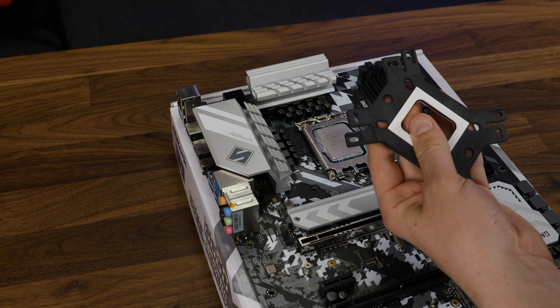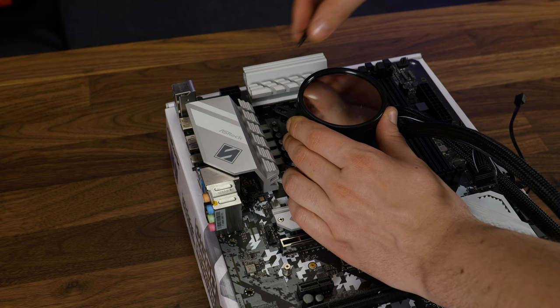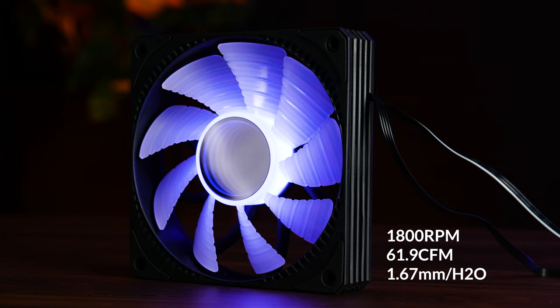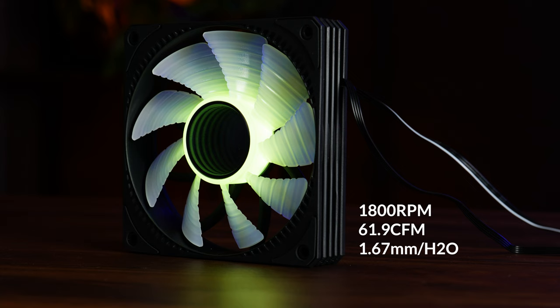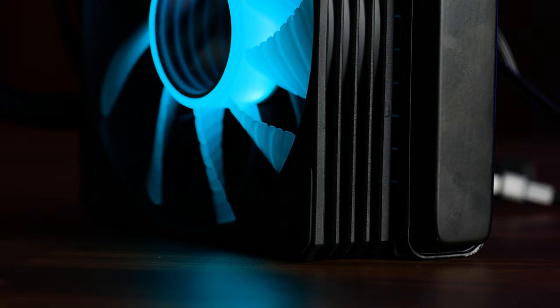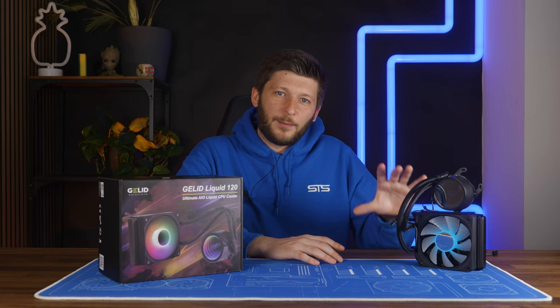Over on Intel, we do a similar thing, but the holes in the backplate are in a different position, so we need to take the other plastic holders. But from there, same procedure — position behind the motherboard, screw, spring, washer combo from the front, and there you go. The fan included with the Liquid series is an unnamed PWM-controlled fan spinning at up to 1,800 RPM while pushing 61.9 CFM at up to 1.67mm of H2O — a number I find surprisingly low considering how dense the radiator is. At least the frame of the fan is built in a way that no air can escape around it, which is obviously necessary for radiator operations.